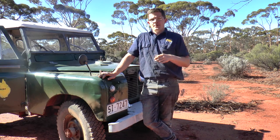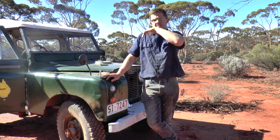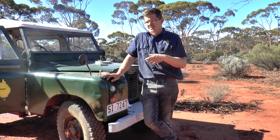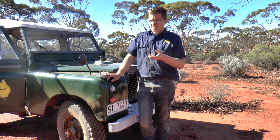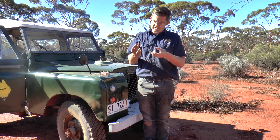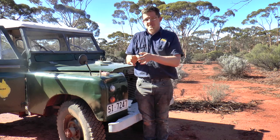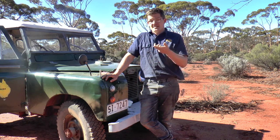If we're going purely purist and traditional, then we'd probably want to take some flint out bush with us, but flint's quite rare here in Australia, well certainly in my experience. In northern Europe — England, Scandinavia and all the rest — it's a little bit more attainable. But flint is quite difficult because you actually have to experiment quite a lot with the flint you've got, because you need to get it at the correct angle so when you hit it you get a nice sharp clean hot spark that will go into your tinder and get the fire going. But this, as I said, takes a heck of a lot of time.